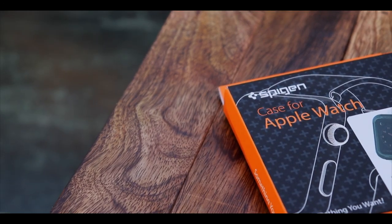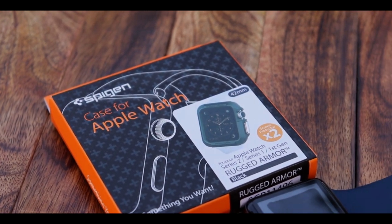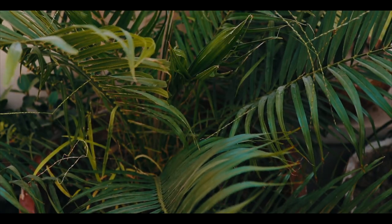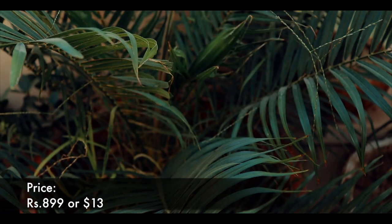Now coming to the last product. We all know that Apple Watch isn't rugged like the G-Shocks, but Spigen has got us covered. This is the Spigen Rugged Armor Case for Apple Watch Series 1 and 2. It costs Rs.899 or hardly $13.